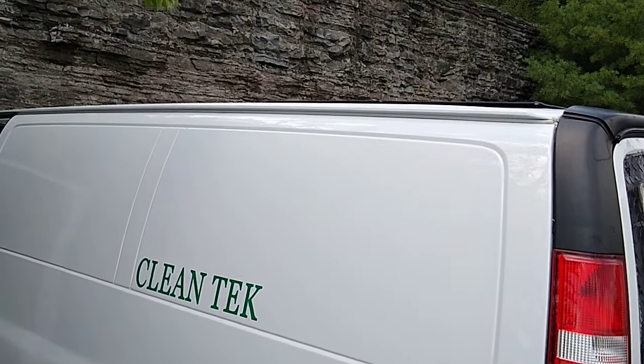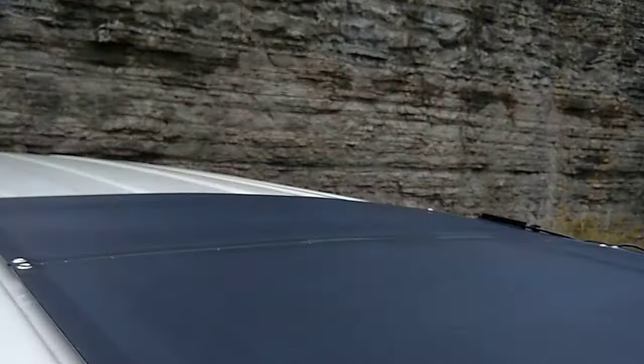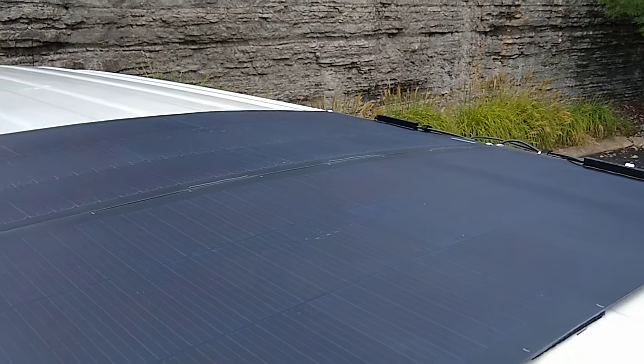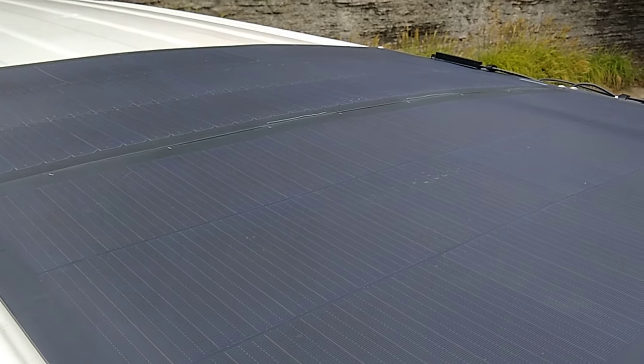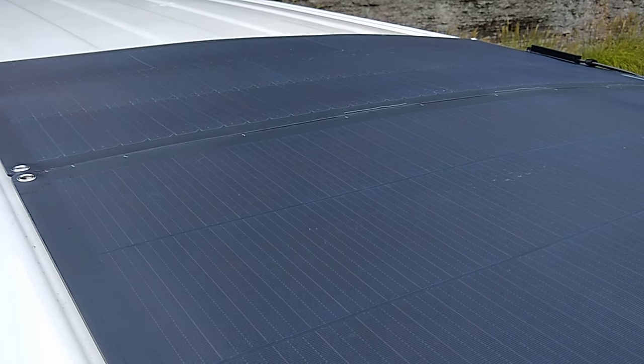Let me see if I can give you a better shot of it. We got solar on the roof — look how thin these things are. I'm going to be your test guinea pig on this. These are kind of a new thing on the market; they're called shingle panels.